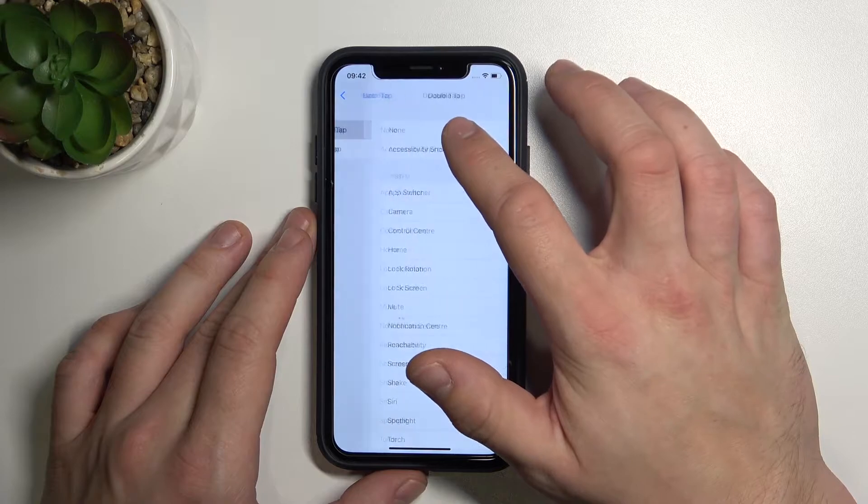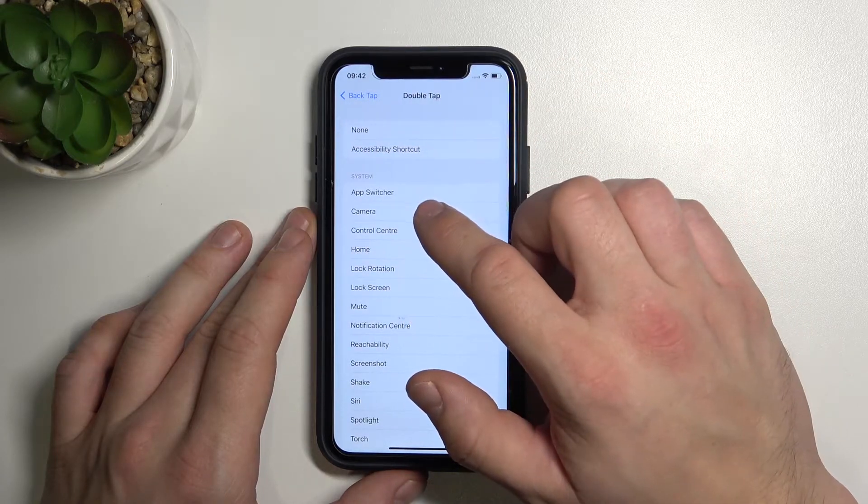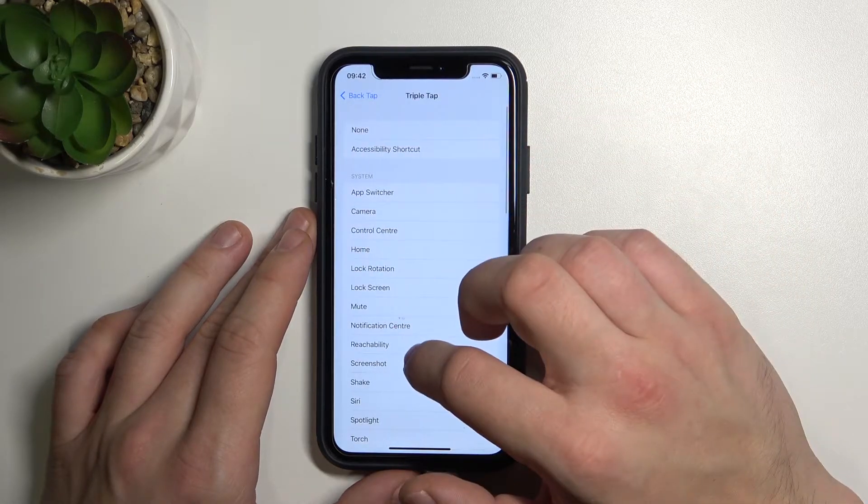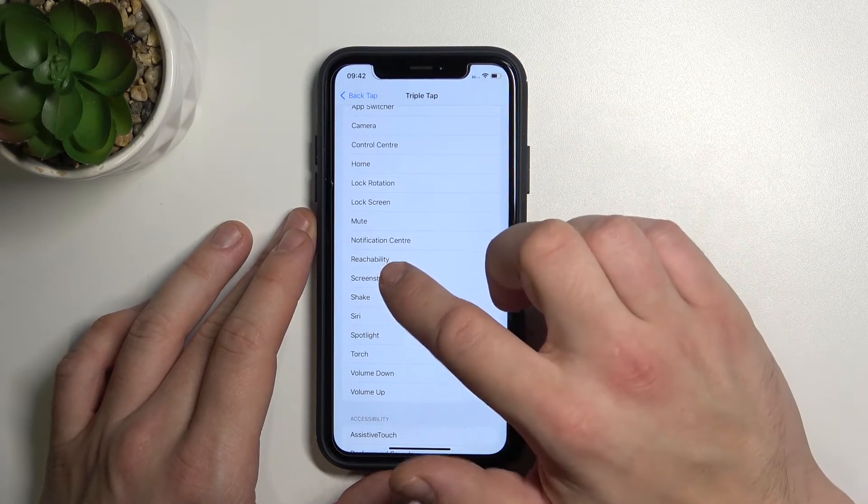Let's set up Double Tap first, for example to open Camera. And now let's set up Triple Tap, for example for Screenshot.